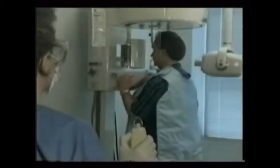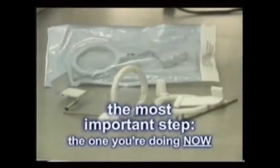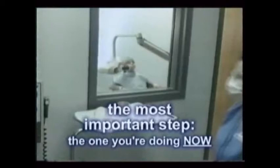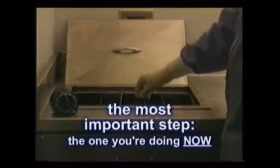Every step of the x-ray process is equally important. Any breach may mean repeating an x-ray, and additional patient exposure is really not acceptable. By understanding certain errors and correcting their causes, you can minimize the patient's radiation exposure.